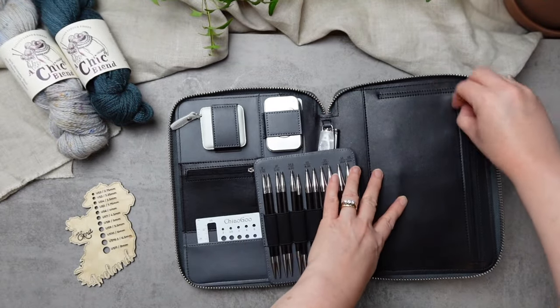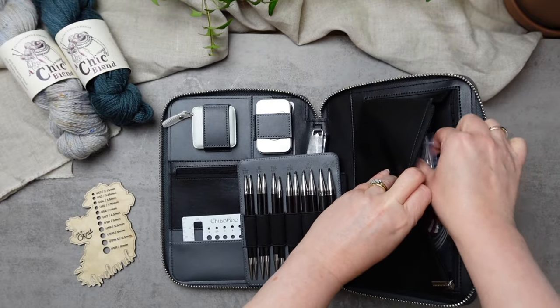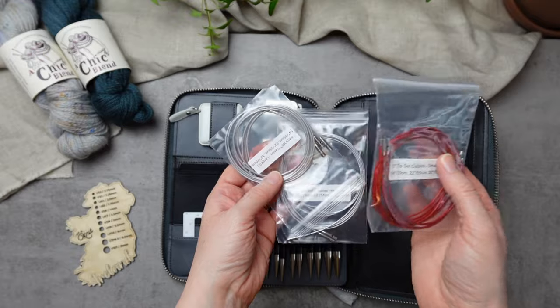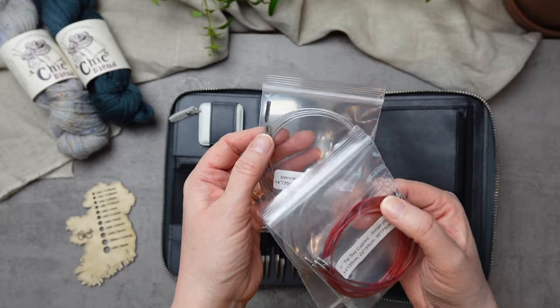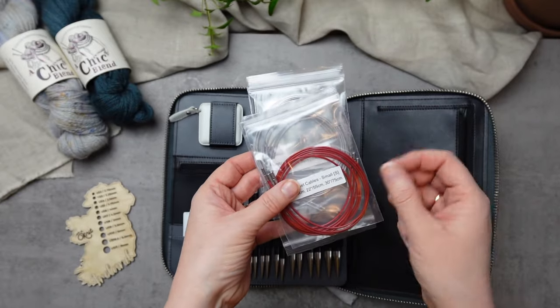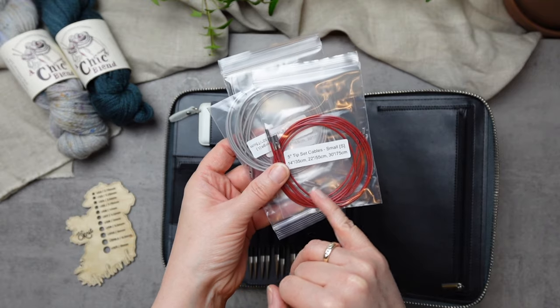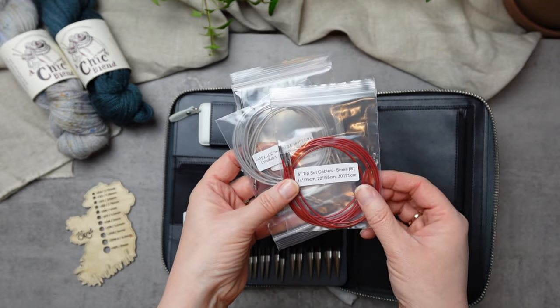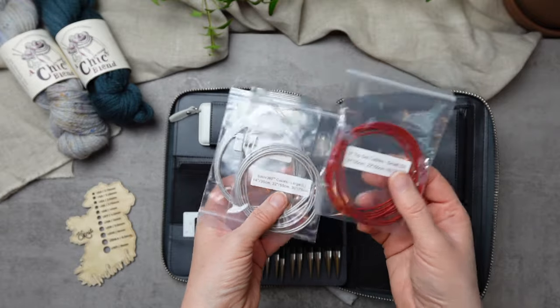Over here let's take a look at the cables, and there's a lovely surprise: you get two different styles of cables. You're getting some swivel cables — that lovely swivel join allows the tips to turn as you knit — and you're also getting the Twist Red cables, which are the original interchangeable cables from ChiaoGoo. It's down to you which one you prefer.